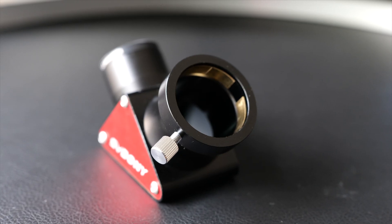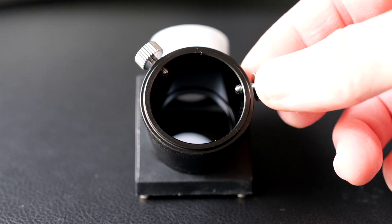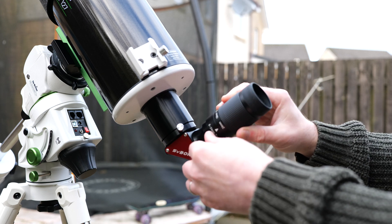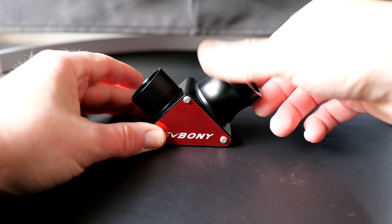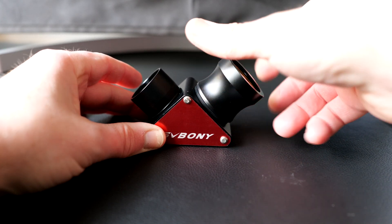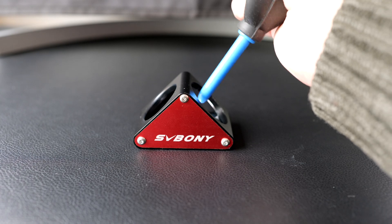I'm really happy to see that SV Boney have opted for a nice compression ring for securing your eyepieces or cameras to your diagonal. I really hate the older style screws that feature on earlier and cheaper diagonals — these have a nasty habit of marring and scratching up your lovely gear. This ring gives a nice snug connection, so I'm confident whatever's held in place is going to stay there. For maintenance, you can easily unthread the nose piece and compression ring and get a dust blower right into the prism, keeping your imaging or visual train clean and free of dust.